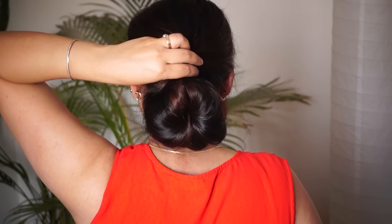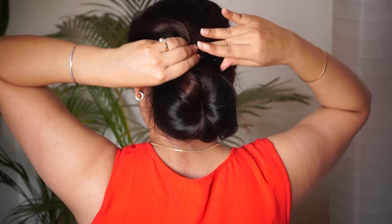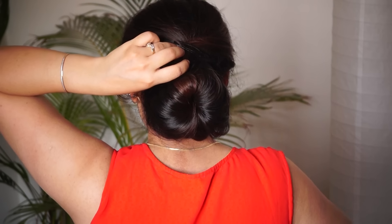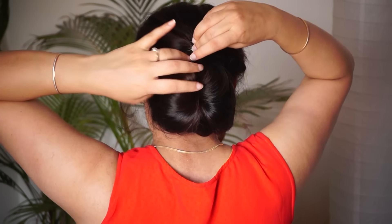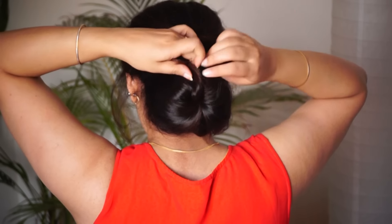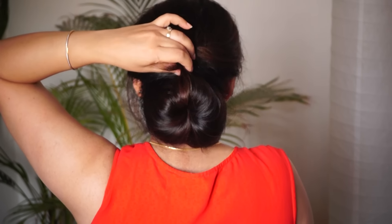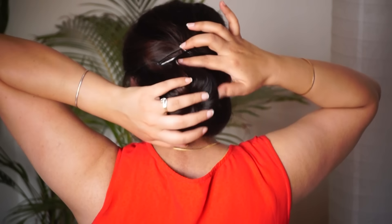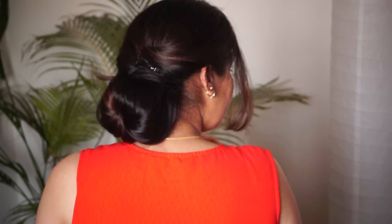You can tuck it here and secure it with a pin. I will use the tic-tac pin. You can use the tic-tac pin or a bobby pin as well. Hold the tic-tac pin and insert it. If you feel like there are partitions in the back, put a bobby pin as well. The tic-tac pin will be fully secure. So that is today's video.